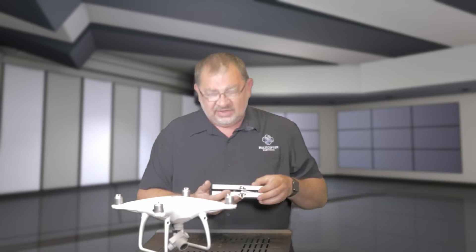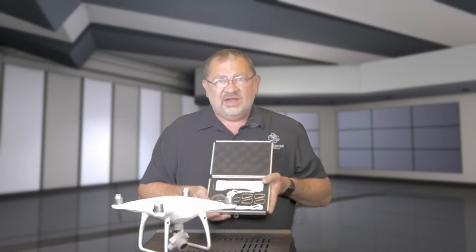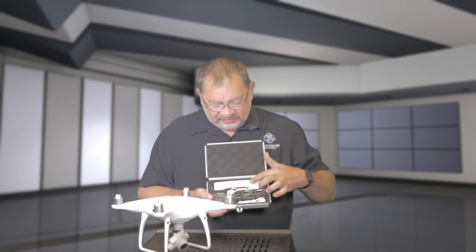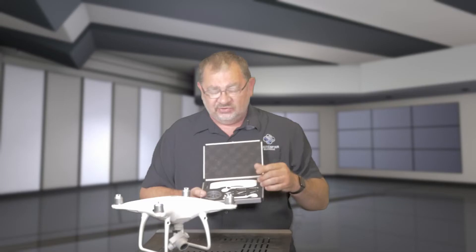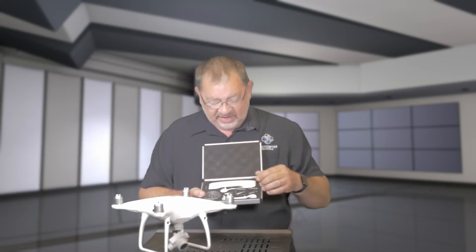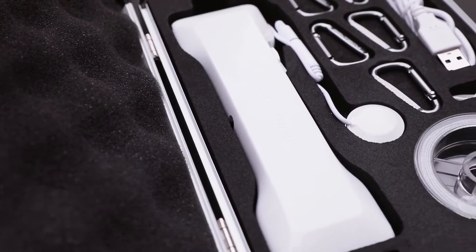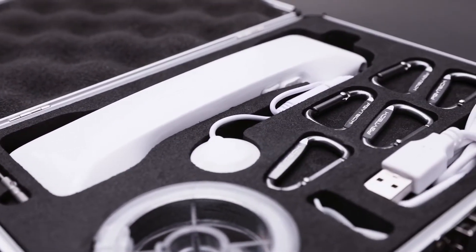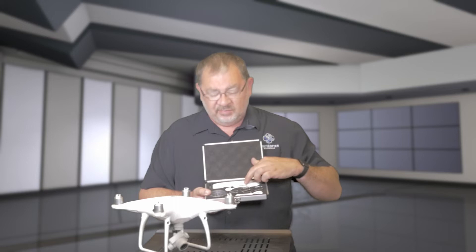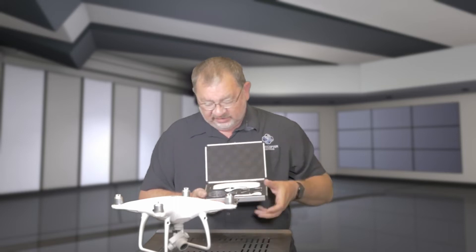So let's open this thing up and see what you get. It does come in this nice little case, and inside we have the drop system itself. It connects up through a sensor that goes under one of the LEDs — that's how we're going to trigger it, by turning the LEDs on and off. It has five different carabiners to attach our payload, a USB charging cable because that's how the payload system operates, some little straps, and some leader line.